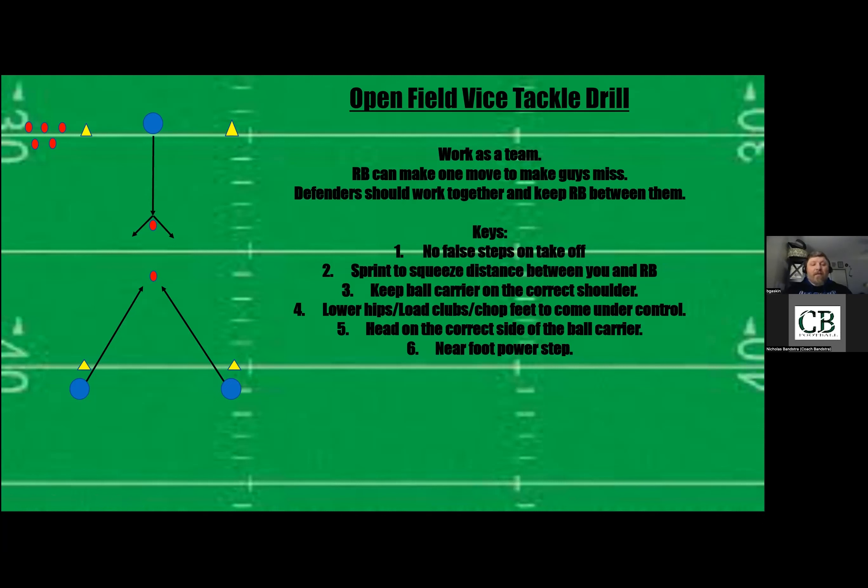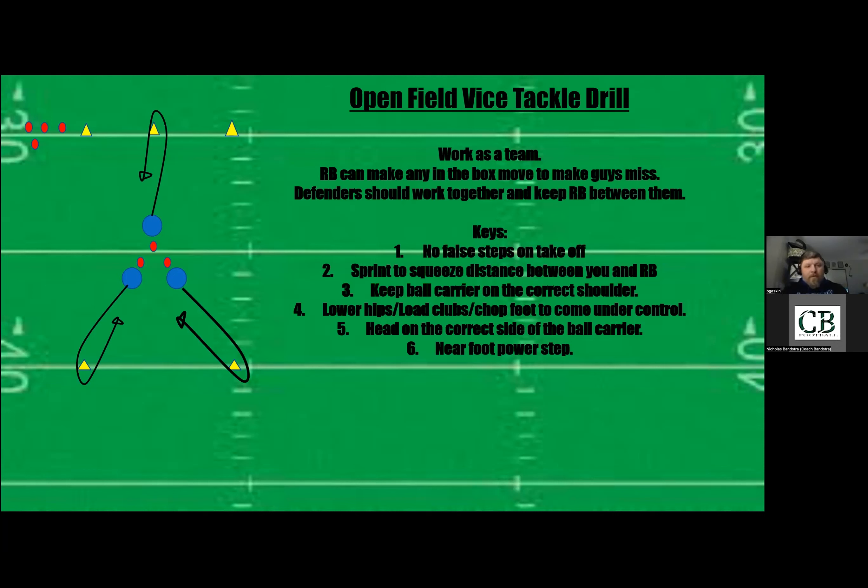This gets the guys used to moving in tandem in open field and learning to come together to make a tackle instead of one guy overreacting to a movement. Now in the third step, they'll be moving more on the fly — they won't be looking at the running back at all until they get around the cone. You set up three cones. At the whistle or hut, the running back takes off around his cone and at the same time the defenders take off around their cones.